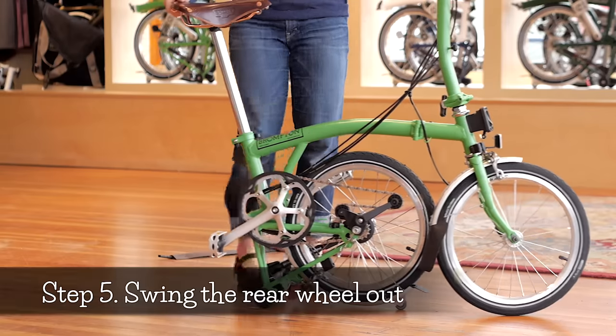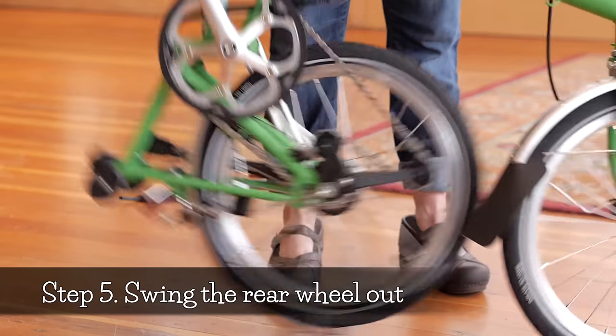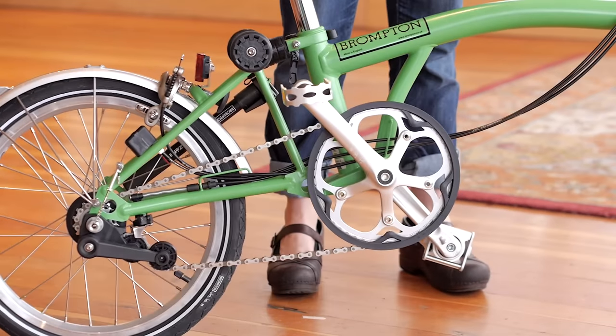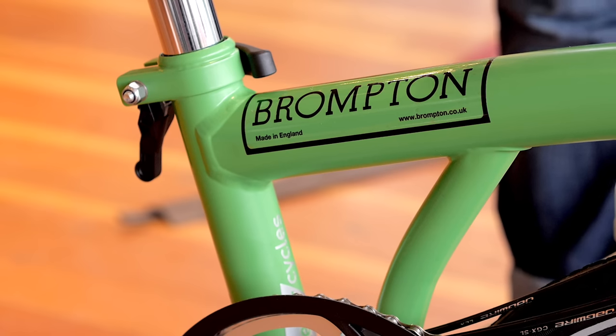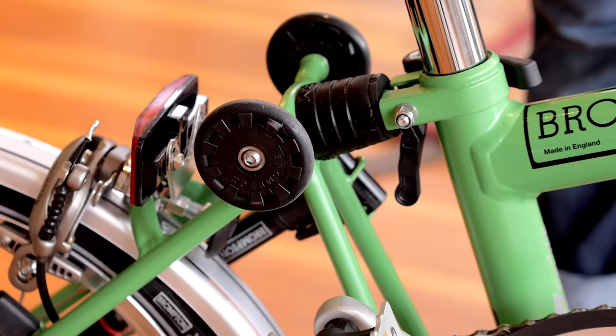Step five: swing the rear wheel out. Lift the rear of the bike with the saddle and swing the rear wheel into place. You will hear a click when it locks into place. Now you're ready to ride.